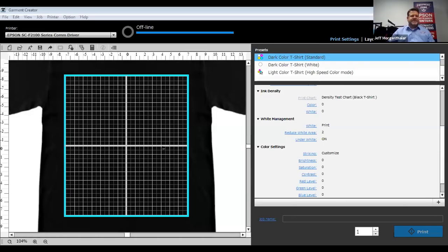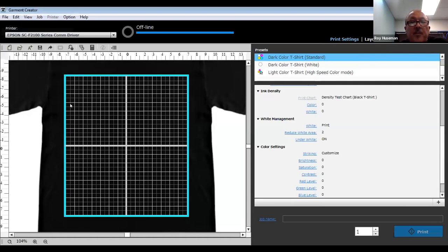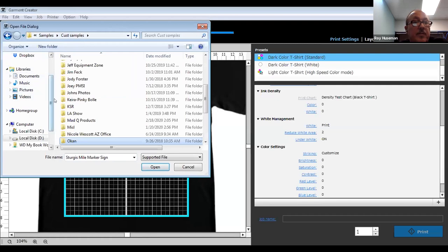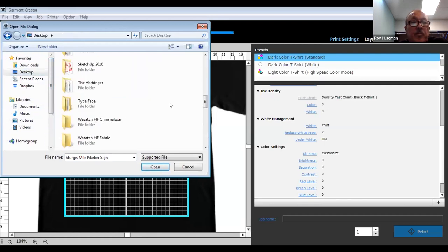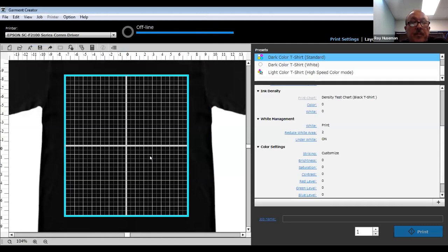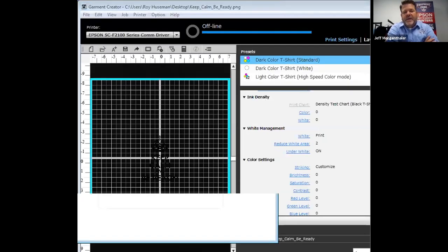The first thing I wanted to do is go through the basic controls up here — obviously a new document, opening an item. So right now I just brought in a graphic that's all black.